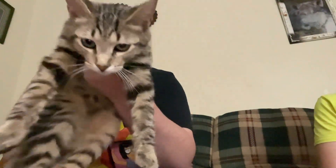I know I already did like a little introduction video, but here's our kitty cat. Very sweet.